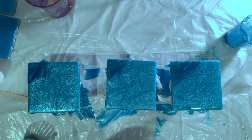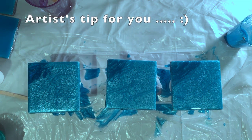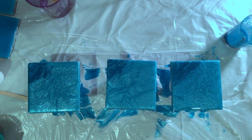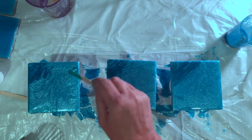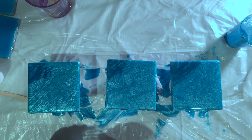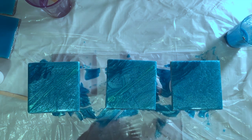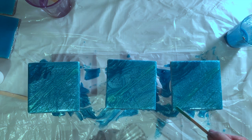I'm going to trickle some dark blue at the top and blend this with the heat gun. I mixed far too much resin. I use a shower curtain from the dollar store and then I always cover that with plastic so I can just wrap everything up and throw it away. Now let's add some tropical sea.